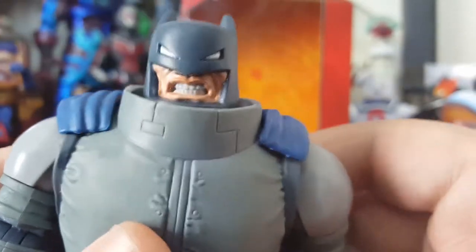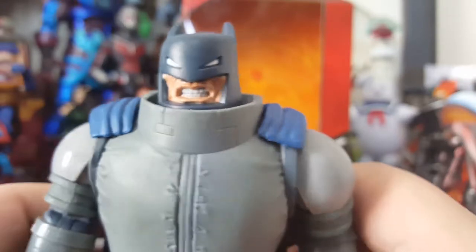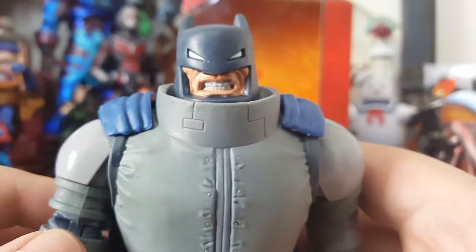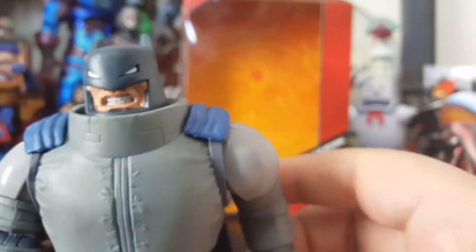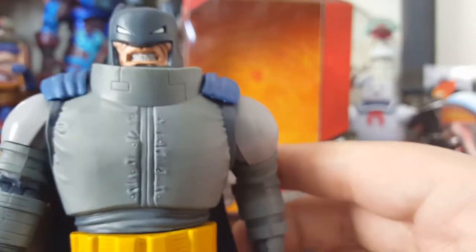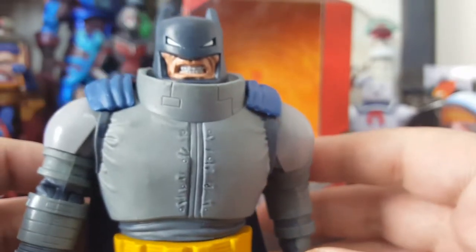All kidding aside, let's get into the figure itself. He is a hefty figure, as he should be — he's all armored up. The head sculpt is just looking great. He just looks pissed off, angry. I don't know if he wants to beat people or if he just looks like a pissed off kid in a snow suit after getting all bundled up to go out and play in the snow.